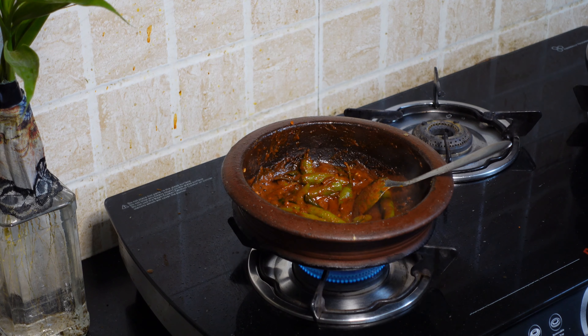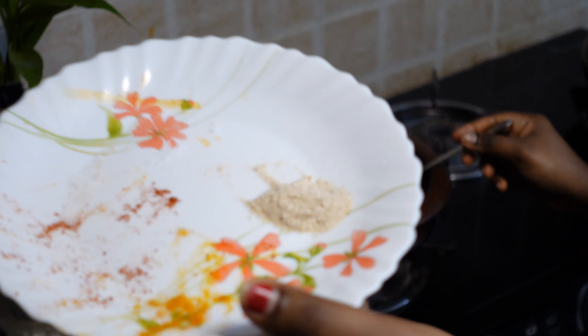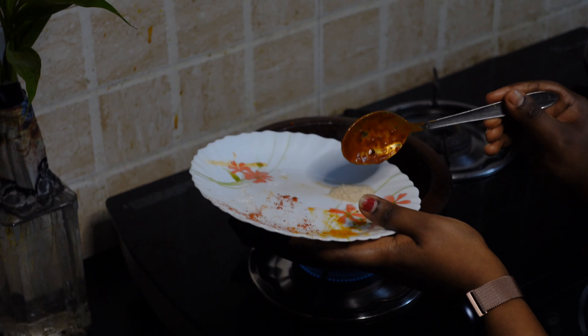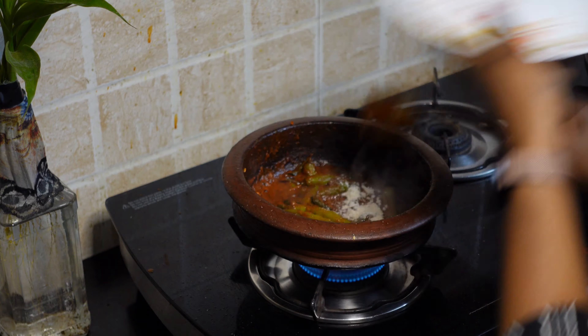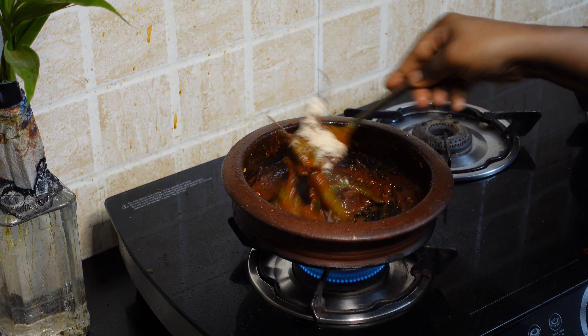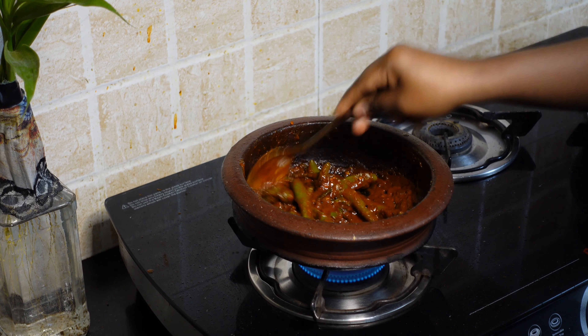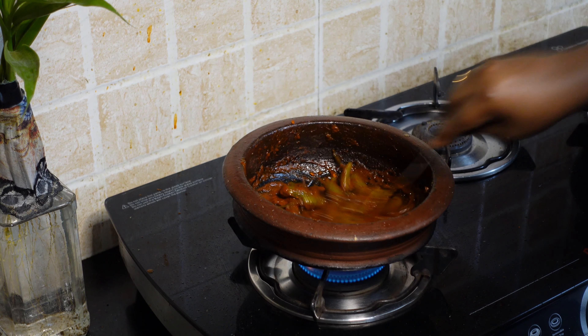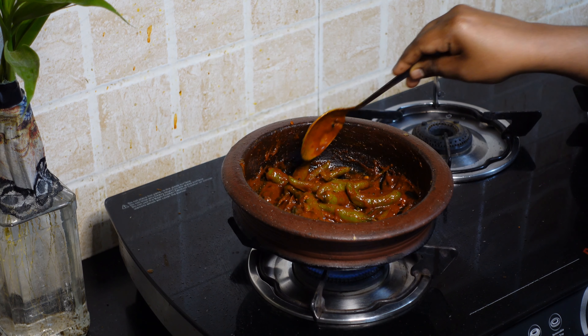Now we will add 1 to 2 teaspoons of kaya. We will mix it in the same way.